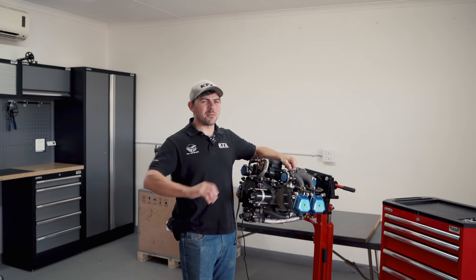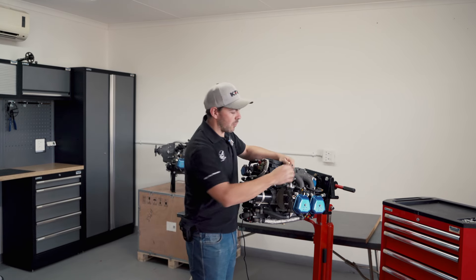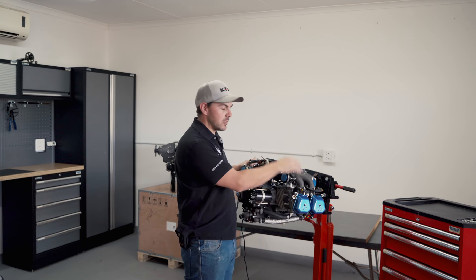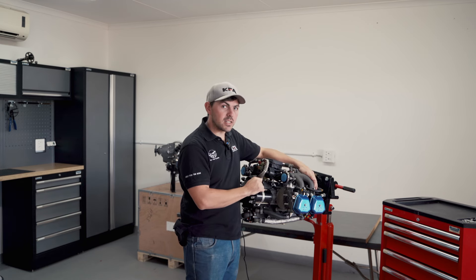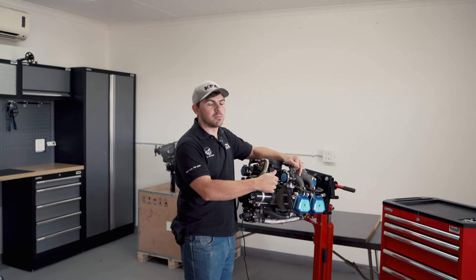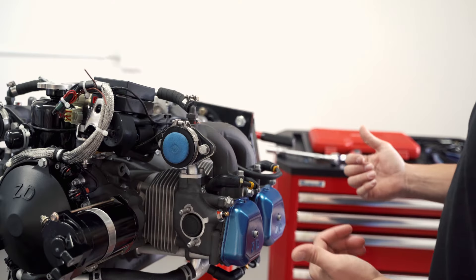So what we've done: we've taken the carbs off and we've taken the fuel pump off. Next we're going to take the manifold and ignition system with the spark plug leads, and we're going to take the coolant system off. Then it's heads, barrels, shims, and put it all back together.